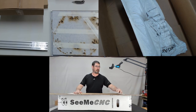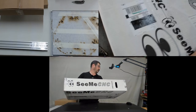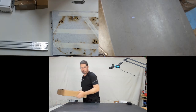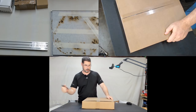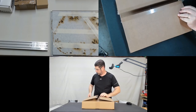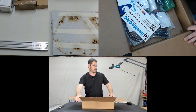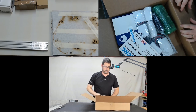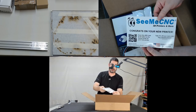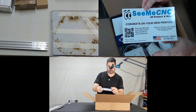Let's go ahead and close this up, move the main box out of the way, and take a look inside the boxes we just pulled out. Let's go for the big box first since it is the heavy one. Inside this first box we have a SeeMeCNC sticker, a congrats on your new printer card, a QR code that takes you to the setup guide, and a coupon for a discount on other parts.